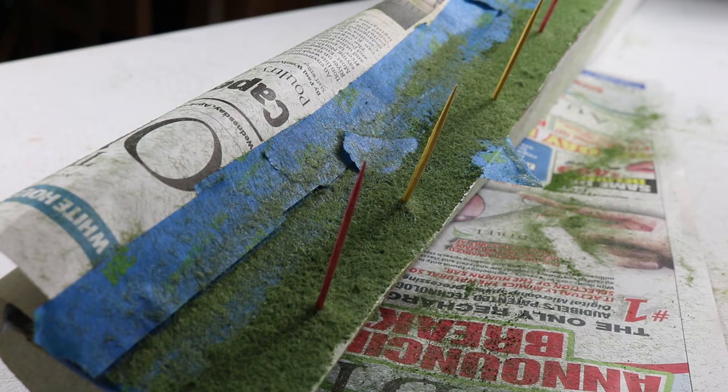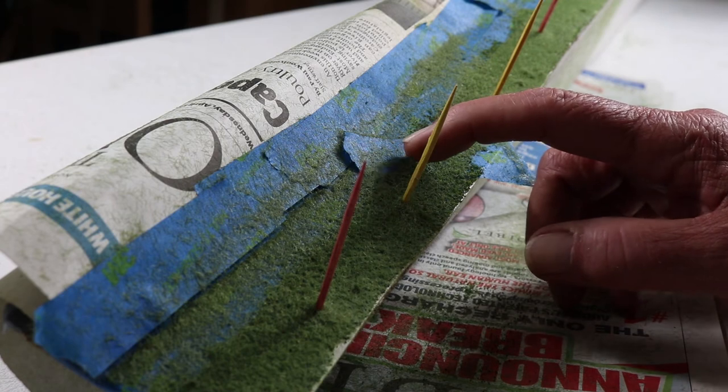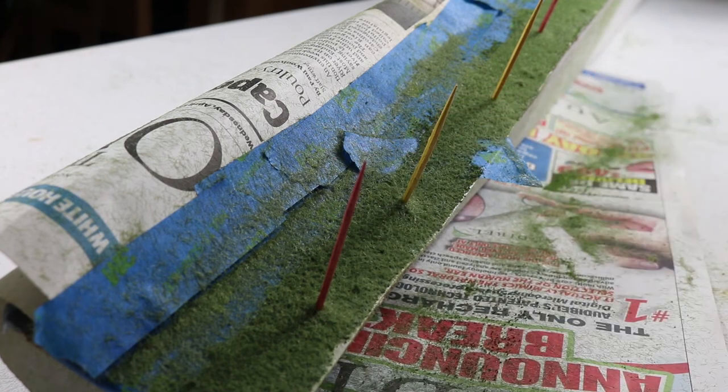We have completed application of the static grass. This section is almost done — we're going to put a little pathway in here, that's why the tape is there. So we're going to let this all dry and then put the pathway in. This is the west end of the wall. We still have to do this very same thing on the east end, which we will certainly do. We don't need to show you that because you've already seen it's the same process. So when we have more to show you, we will return.